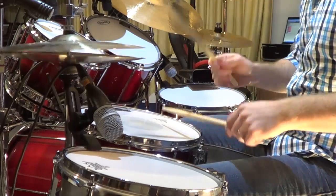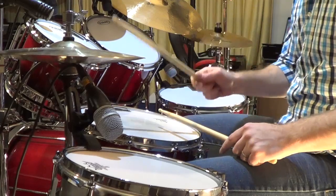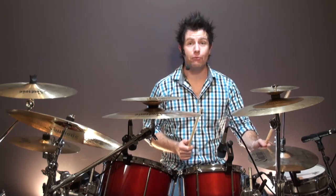If you open the hi-hats too much it's overkill and doesn't sound good, but if they're too tight and you're hitting them too hard it sounds choked. So do loosen them the correct amount.